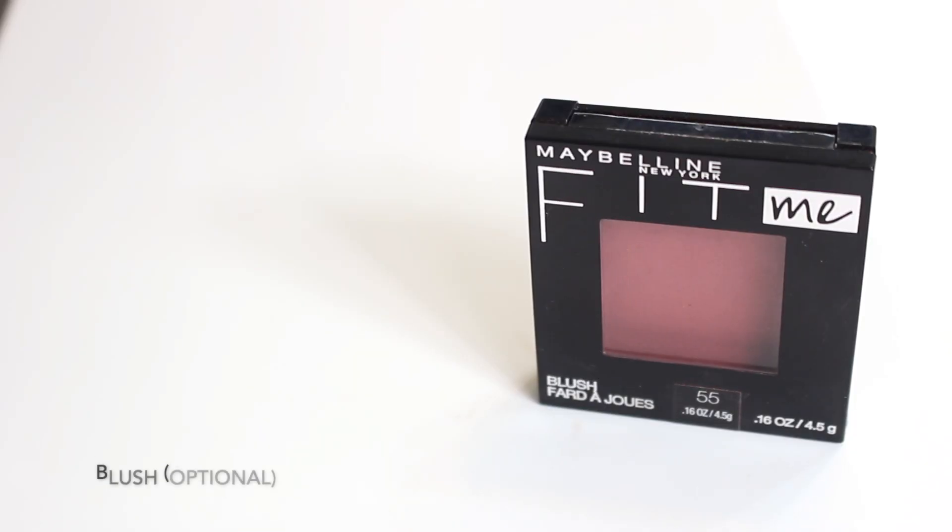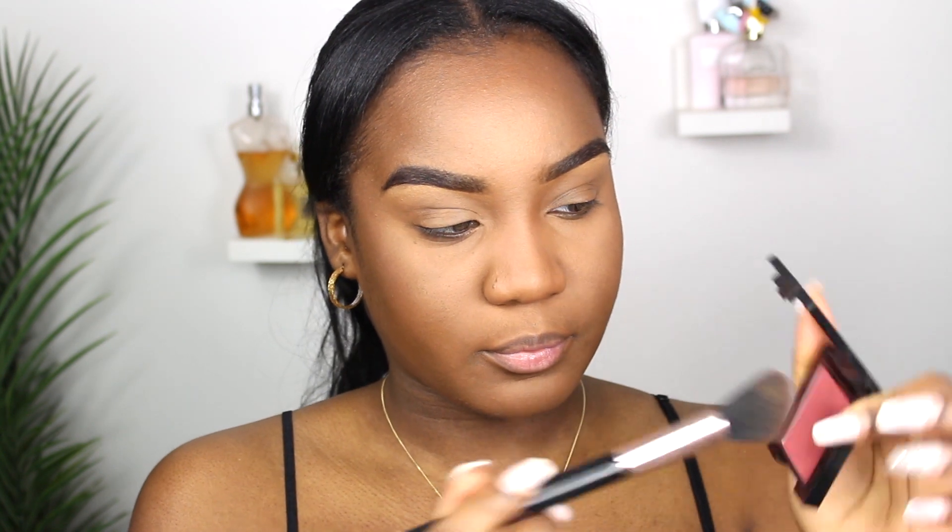Next is blush — it's definitely optional, but I personally like adding a bit of color back into my skin. I've been loving the Maybelline blush in the shade Berry. I'm taking that angled brush and just flushing it onto the apples of my cheeks.